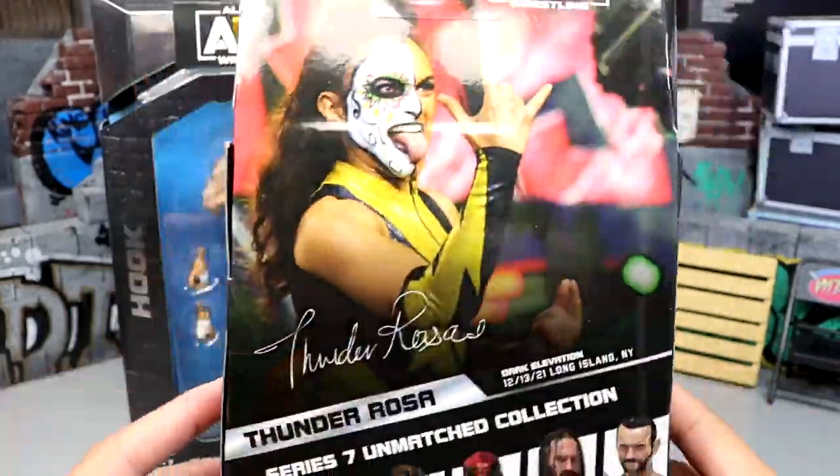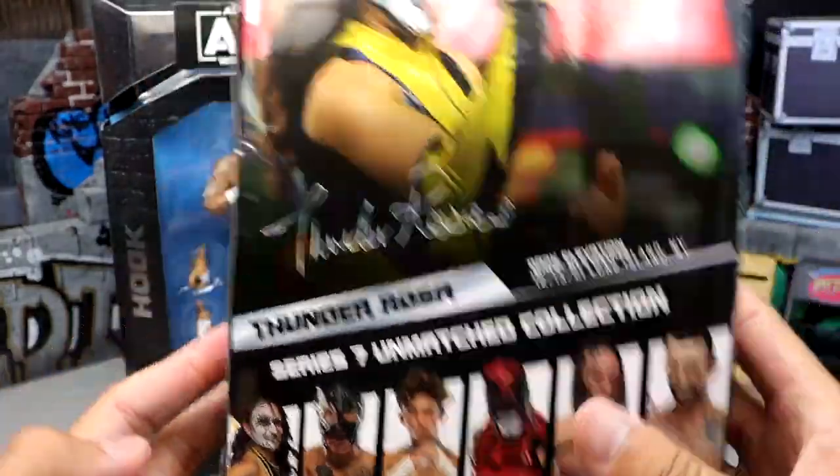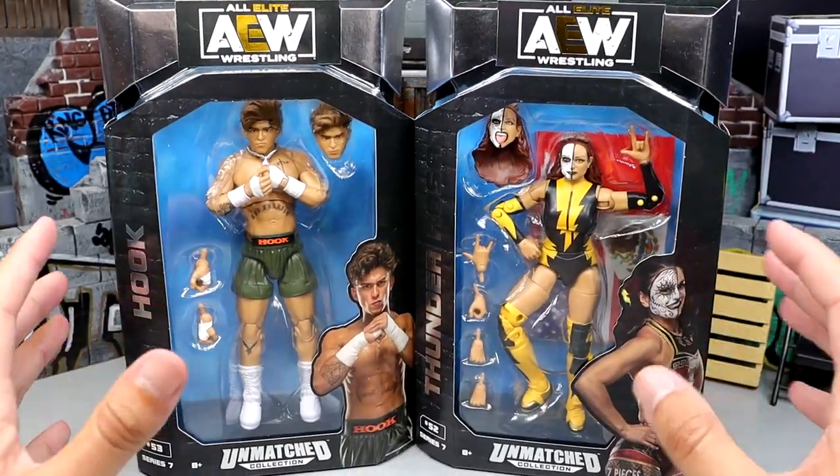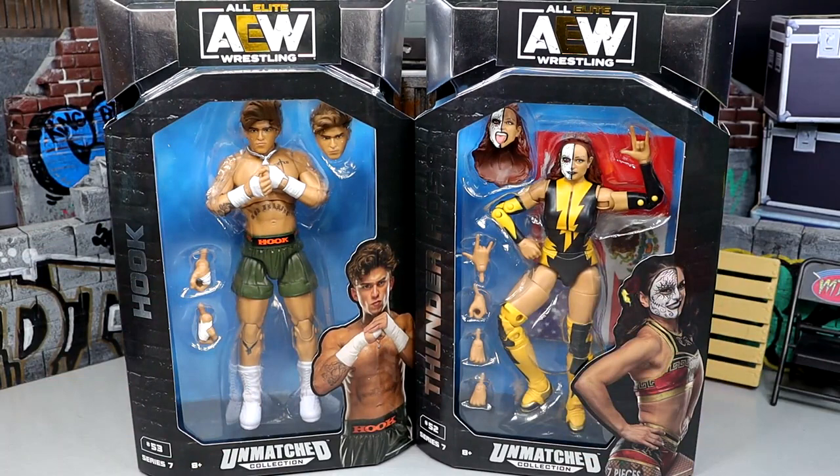You have Thunder Rosa on the side and on the back looking good, rest of the figures in the wave. We'll probably do Death Triangle together, and then I'll probably show CM Punk in another light when we show off the collection at some point. Stay tuned to the channel. But before we can take a look at all these figures, we've got to crack these guys out of their packaging and find out what they're about. Let's unbox these guys and see what Hook and Thunder Rosa are all about.